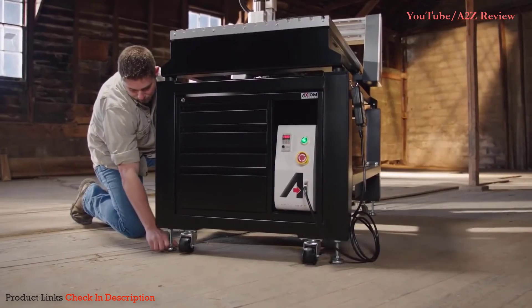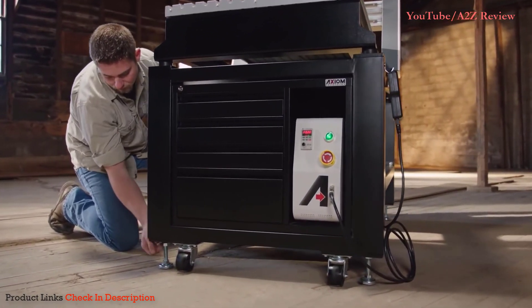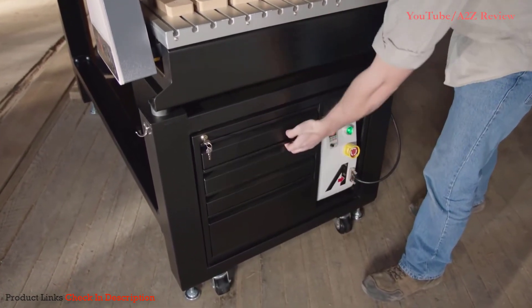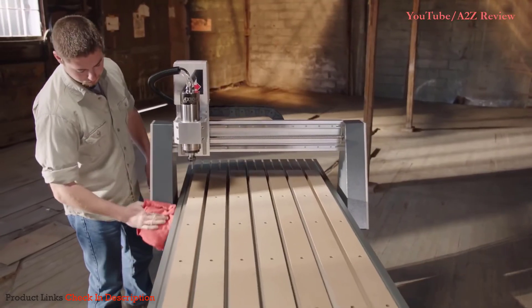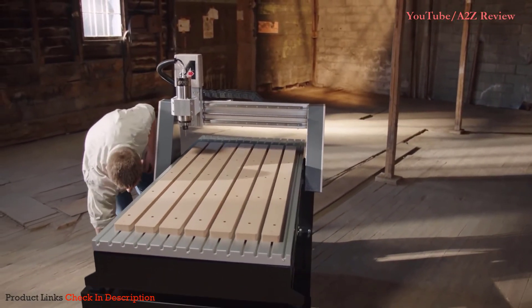The Axiom CNC router is supported by a complete list of available accessories: stands, toolboxes, dust shoes, hold down clamps, software and more — each designed specifically for your new Axiom Precision CNC router.